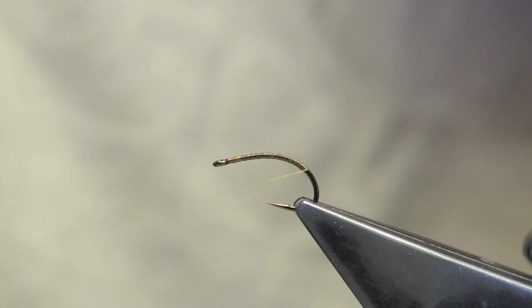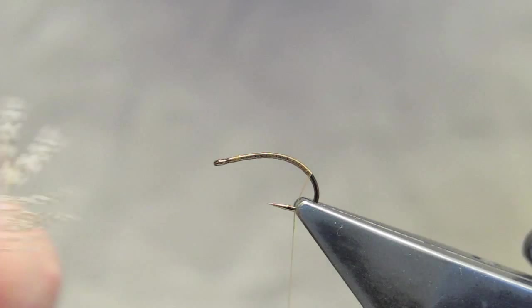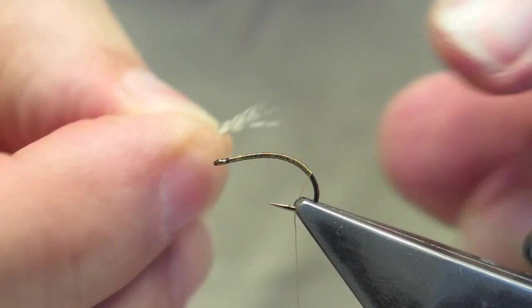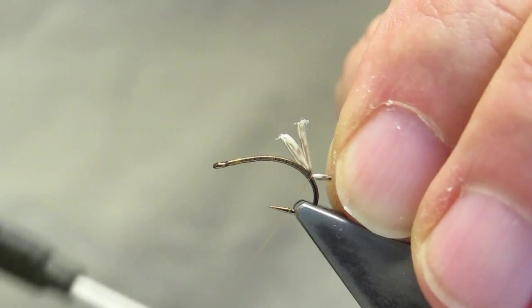For the tail, it's a few barbs of grey partridge, forming a fairly short tail or shuck.